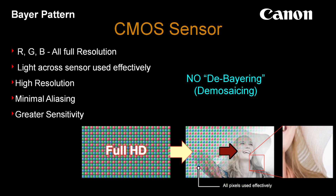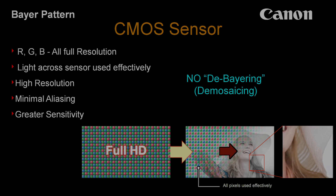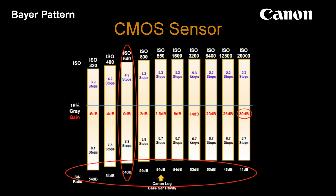Along with this, the native ISO of the sensor is going to be 640. It doesn't go any lower than 320. But for ideal performance and the greatest dynamic range, we're going to want to have it at 850 ISO, and that would mean shooting in Canon Log, which we'll talk about a little bit later.